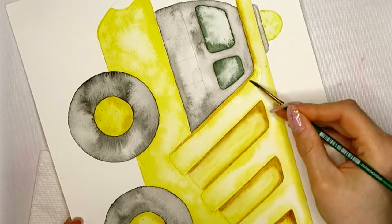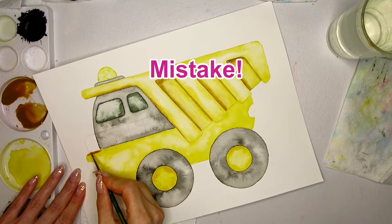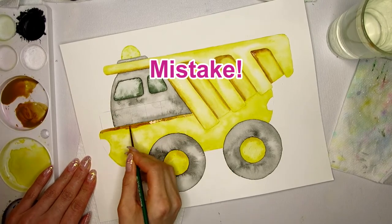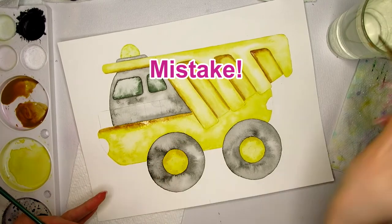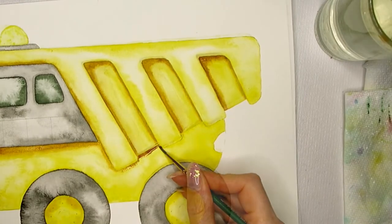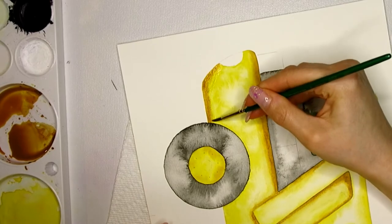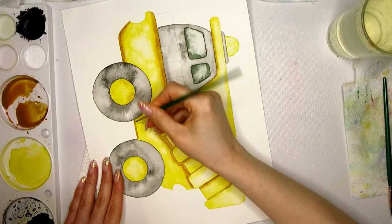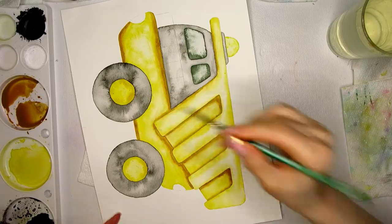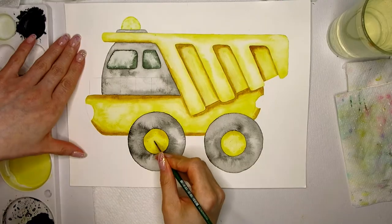If a shadow is in the wrong spot I don't really care as long as it looks good, but sometimes it just doesn't. In that case I let it dry completely, soften up the pigment with a damp brush, and soak up the pigment with a paper towel. While adding shadows you can see your painting come to life — it starts to pop off the page. If unsure, start with a lighter shadow and add a second layer to darken it once dry. Remember, this is a nursery painting so it doesn't need to be perfect — the imperfections make it look so much better.